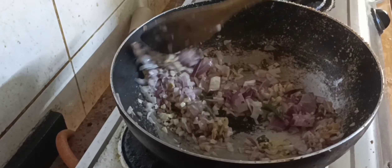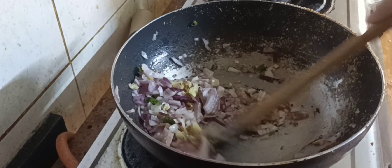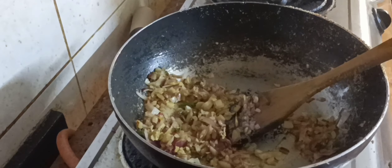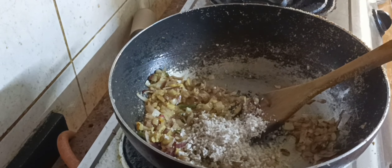Then add onions — around 2 small-sized onions. Mix them very well, then add one tablespoon of salt and half a spoon of turmeric powder.